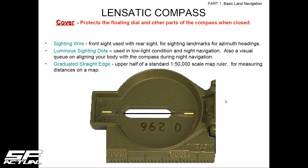The sight wire is what you point at an object to establish your azimuth. The floating dial, the bezel, and the sighting slot are what you use for targeting. The granulated straight edge — the upper half of the standard — is a 1-in-50,000 scale map ruler. In the military we use 1-in-50,000 topographical maps that work in meters, with every grid square being 1,000 meters by 1,000 meters. So this compass is designed so you can use that ruler if you don't have a protractor.